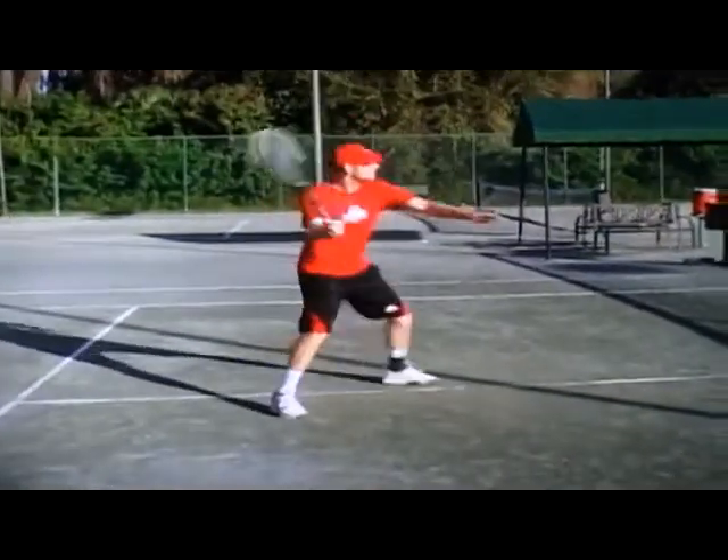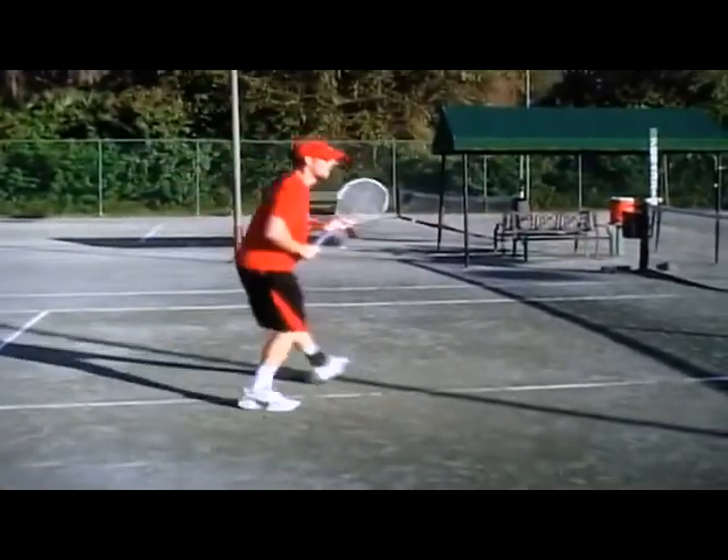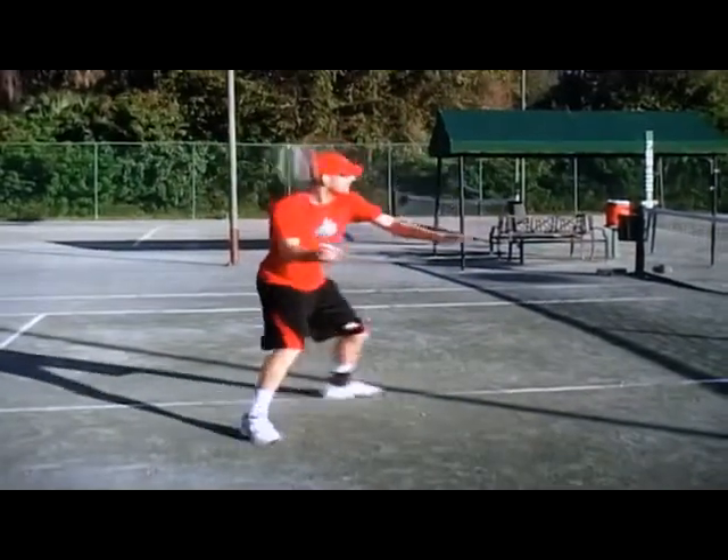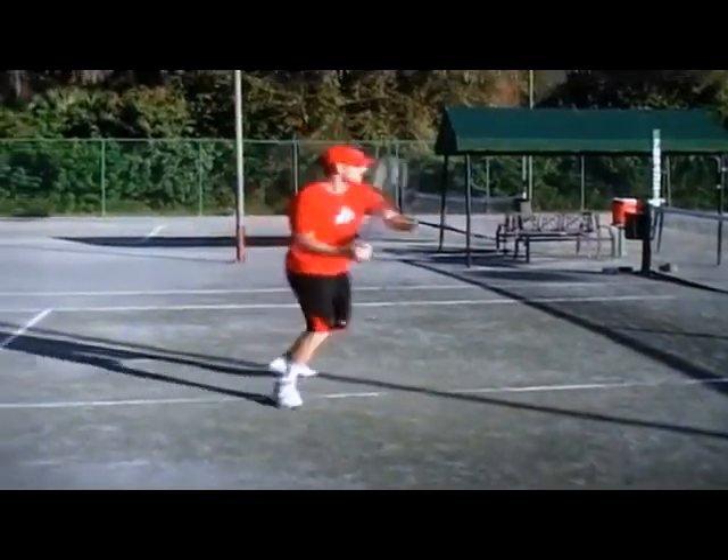Palm goes out to the target; the racket is an extension of the palm. Forward, always forward. The simpler, the better. Attack the ball, go to the ball — don't let the ball come to you.